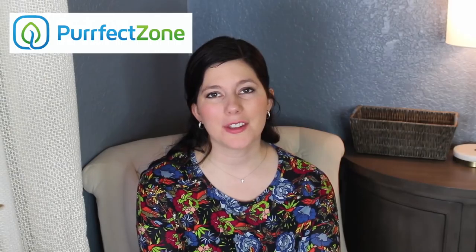Hi, my name is Ashley Wilson, and if you're new to my channel, I run an eco-friendly blog called MyGreenNest.com. I had a brand reach out to me called Perfect Zone, and they wanted to sponsor this video, a review, and a giveaway for their diaper sprayer.